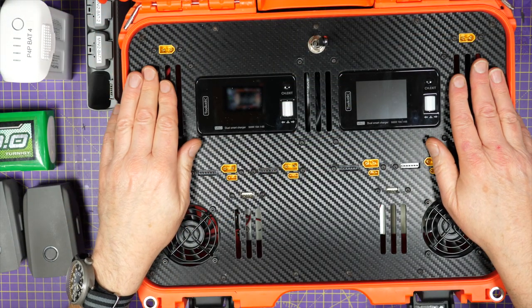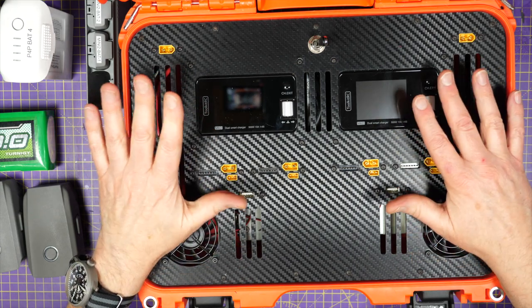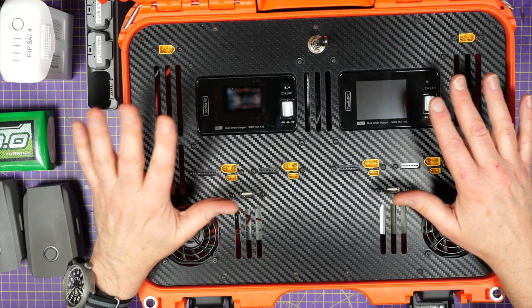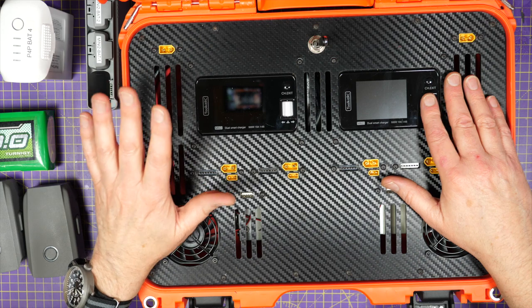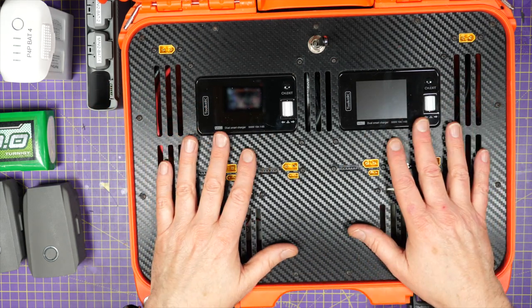Inside there are two Toolkit RC M60 chargers. I've found these to be the most usable and reliable mid-range chargers I've ever used. They're not too expensive and each unit can charge two batteries at up to 250 watts on each channel, up to 6S.